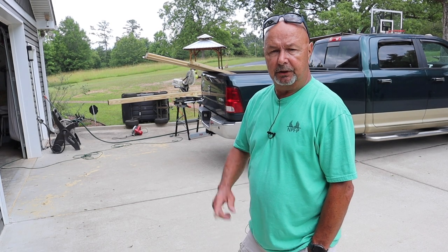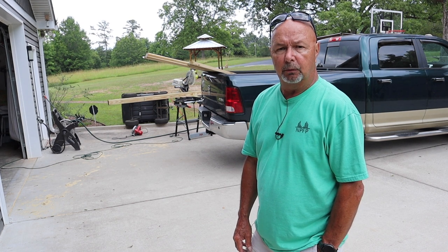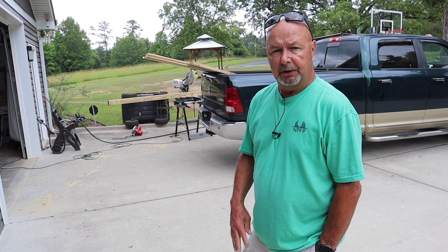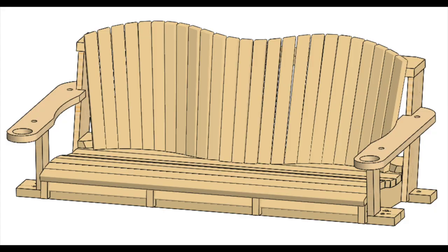Greetings everyone, welcome back to the channel. Today we're starting on part four of the series where I build a rotating gazebo with a swing. This is the final video in the series and it has to do with the swing — a swing that I custom designed in SolidWorks. I wanted something a little different than most of the swings you see.